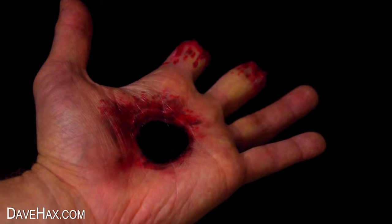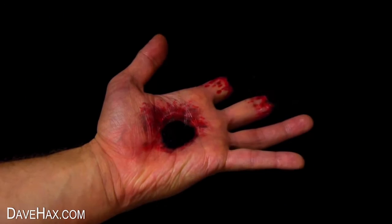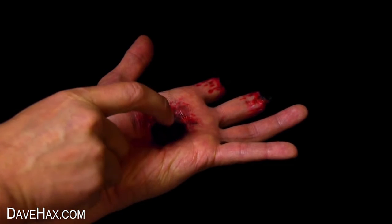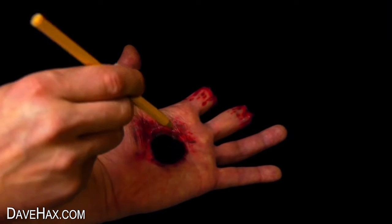It looks better through a camera than it does in real life. And you can make it look like you're putting your finger in the hole or even a pencil.